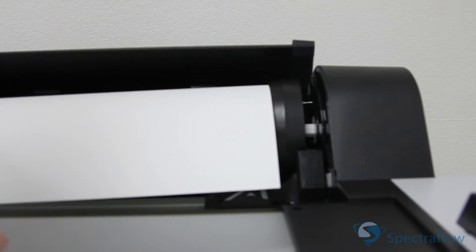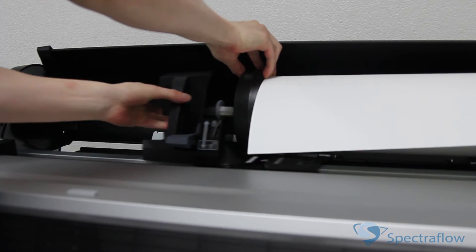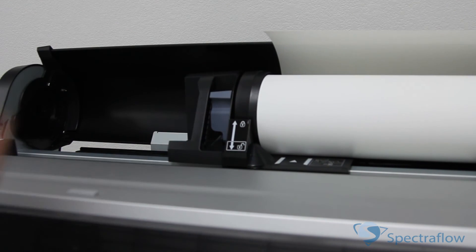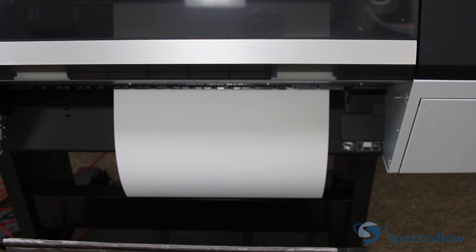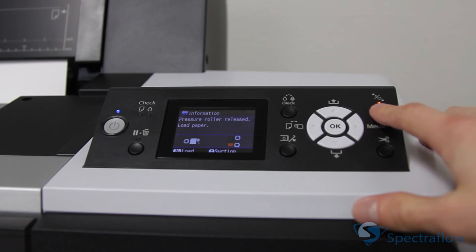Slide the roll paper holder to the right to secure it in the printer. Make sure both ends of the roll paper are secured in the adapters. Pull up the lock lever to lock the paper in place. If the light is not on the load paper button, press the load paper button. Insert the paper into the slot and pull it down until the edge of the paper is in the center of the stand. Close the roll paper cover, then press the load paper button.